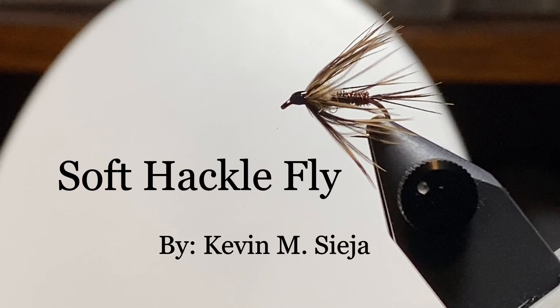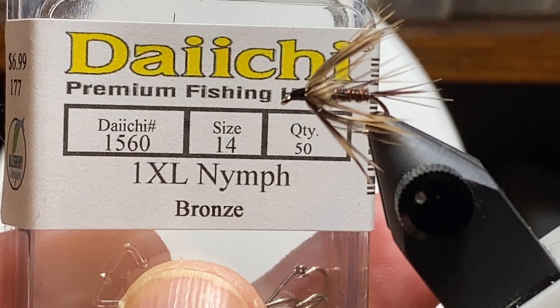Hello. Today I'm going to tie a soft hackle wet fly for you. Soft hackle flies have been around forever and have been made of various materials. There are some that imitate the hare's ear. Today we'll tie a pheasant tail version, but I want to concentrate on the hackle — we'll talk more about that in a little bit.